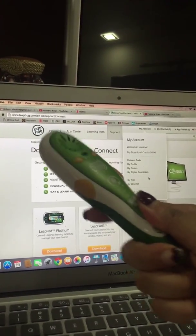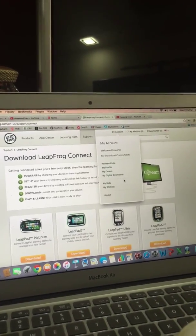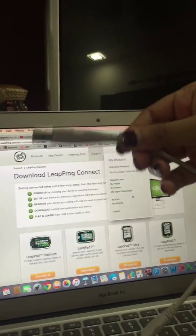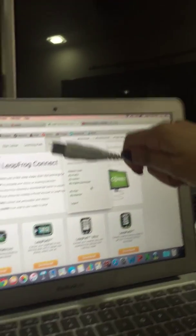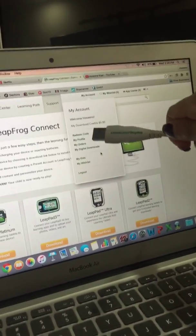As you can see here, you'll need your reader and the cable that is connected to it. And also you have to log in to your LeapFrog account. As you can see here, I've already logged in mine.